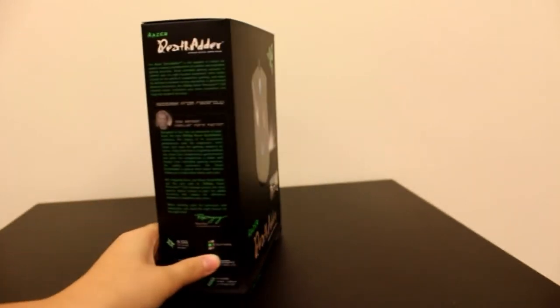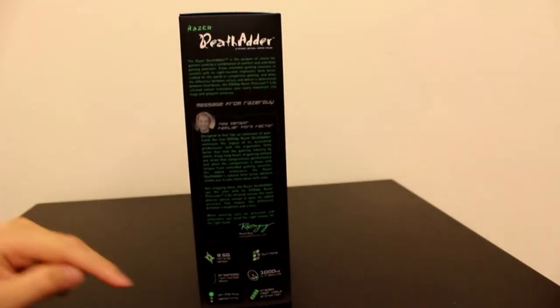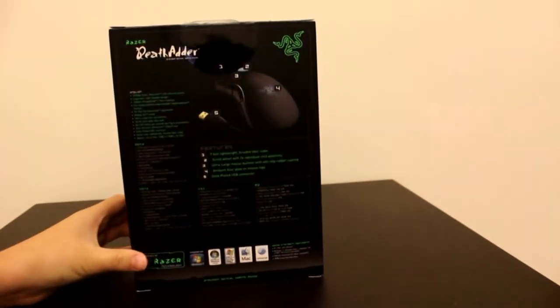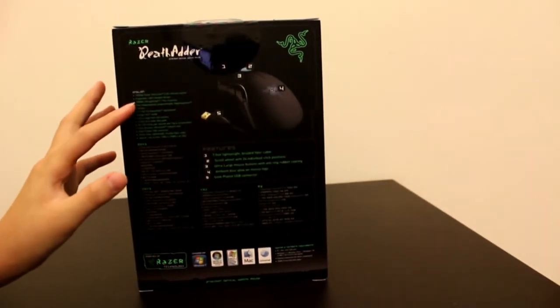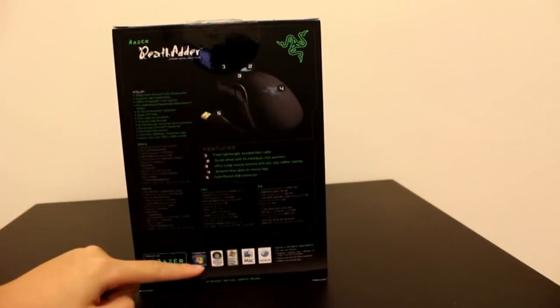On this side there is a message from Razer Guy and some compatibilities in the bottom. On the back there is the specs and more details, features, and compatibilities.